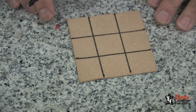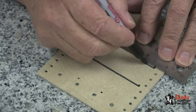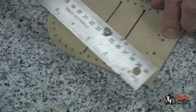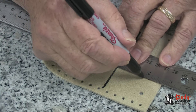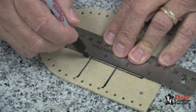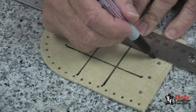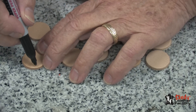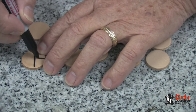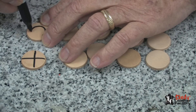I will duplicate this on one side of our pouch. For my checkers I will make five of them with an X and five of them with a zero.